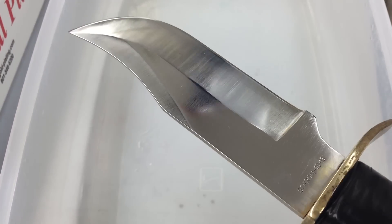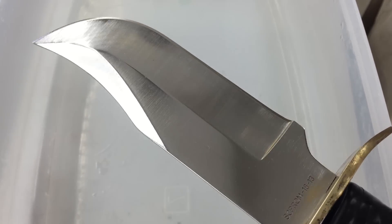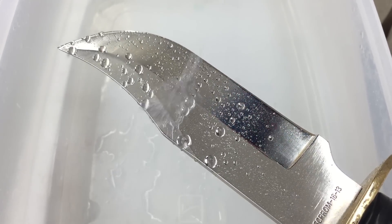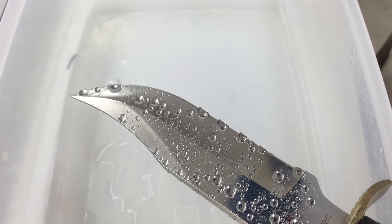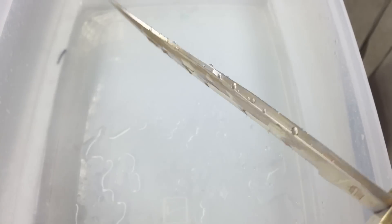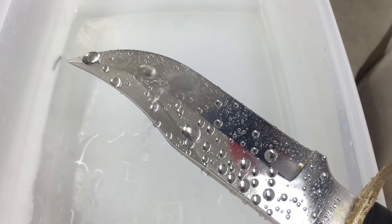First thing I want to show you is that this is stainless steel and this is what happens when you put water on stainless steel. Now it runs off — it's like it's waxed. The water just beads up and falls off. That's a major problem for electroplating.